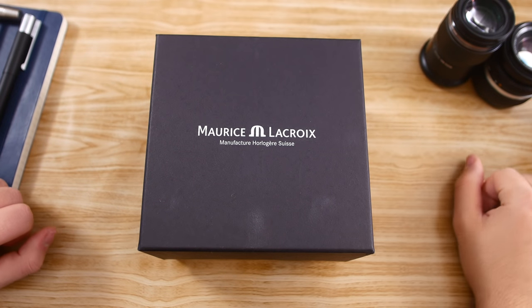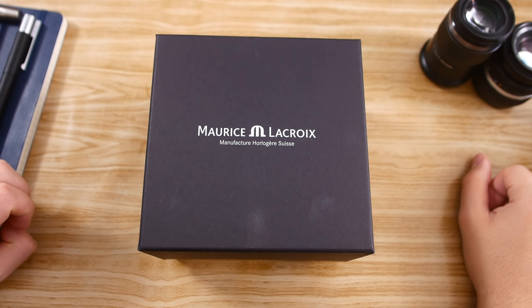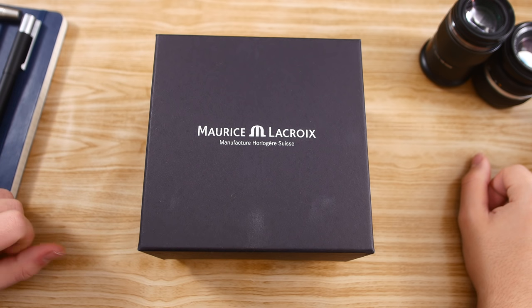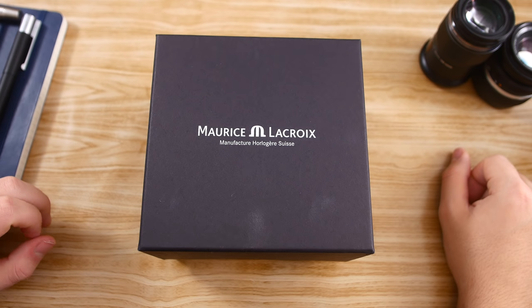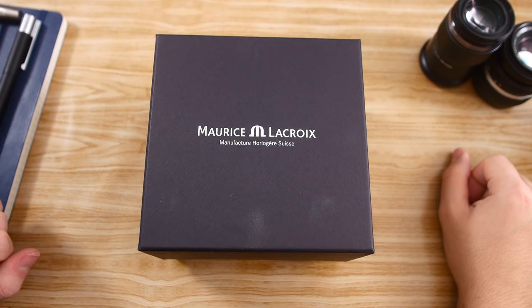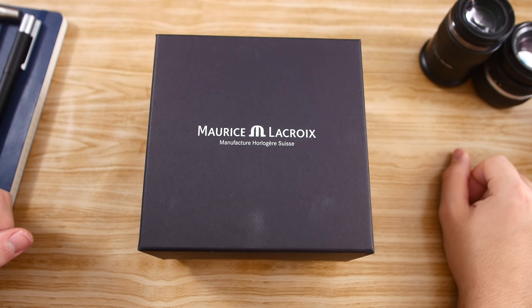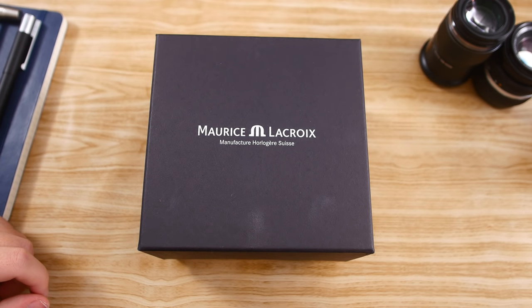What's up everyone and welcome back to another video here on the Wound Up channel. In this video we're just going to be unboxing and taking a look at my latest acquisition. This is, as you can see, a Maurice Lacroix, and if you read the title — which I'm guessing you did — you know that this is also the Icon Automatic, a watch that was released back at Basel last year, so that's 2018.